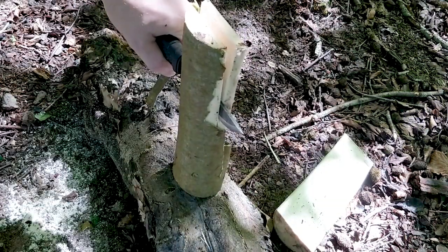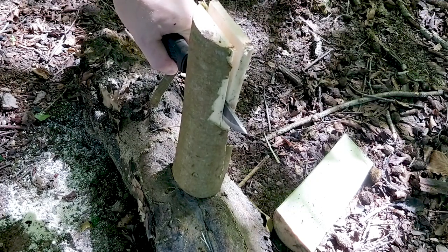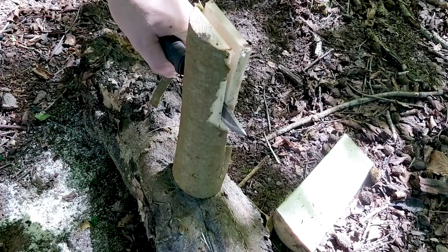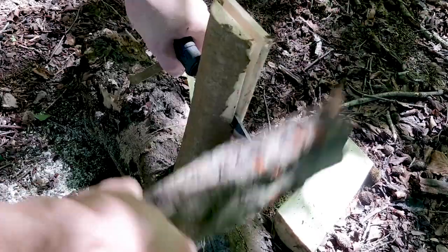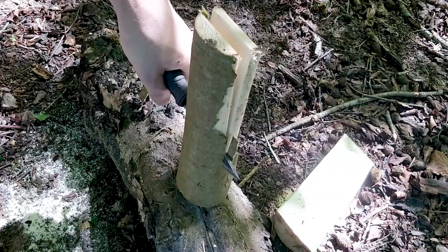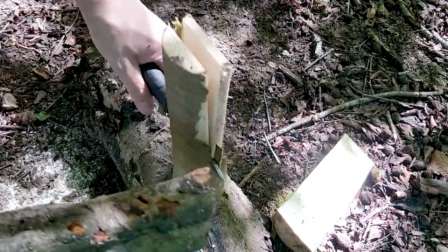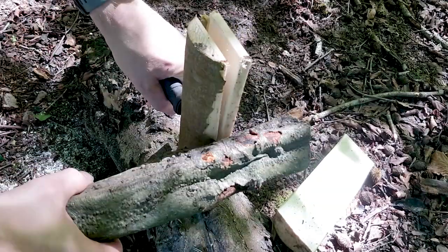What you probably can't pick up on camera, because I can barely hear it, is that as I'm batoning I can actually hear the fibres splitting and cracking. So rather than just blindly batoning through, I'm letting the wood do some of the work — just seeing if that gives me a much smoother plane, rather than me forcing it. I can just hear it popping and squeaking and cracking, so I'm going to let the wood find its own way.